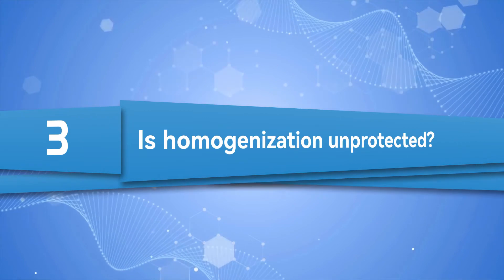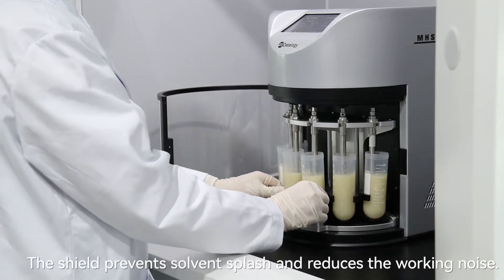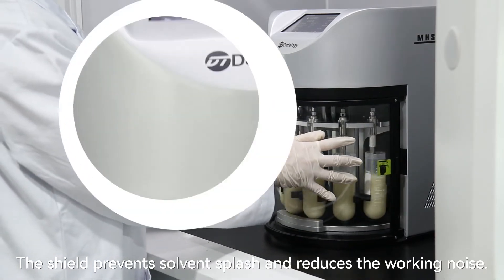Is homogenization unprotected? The shield prevents solvent splash and reduces working noise.